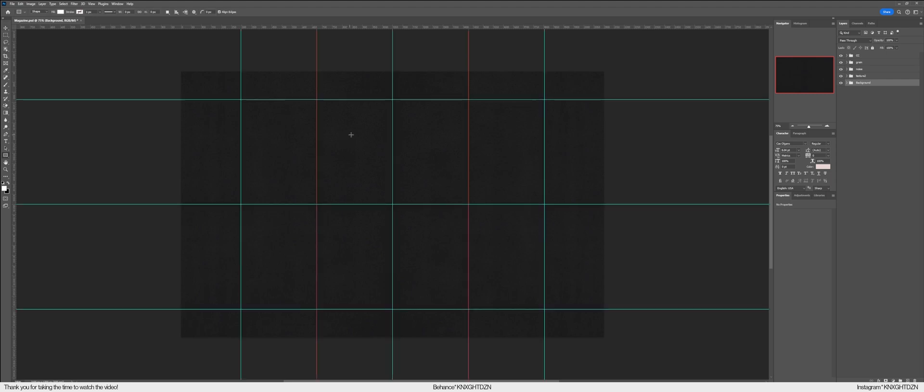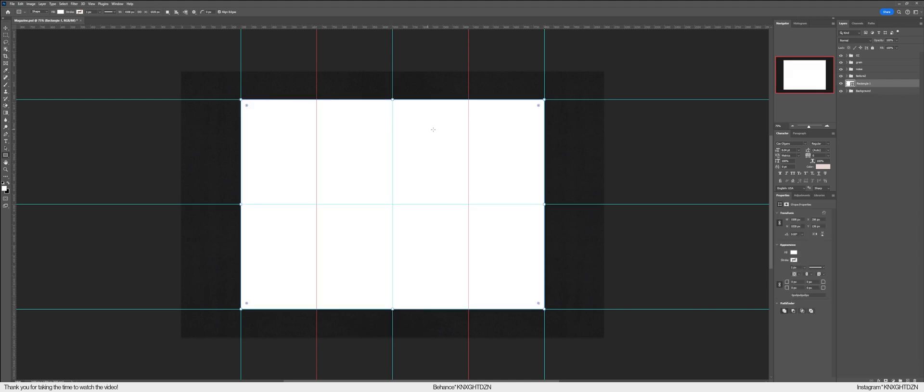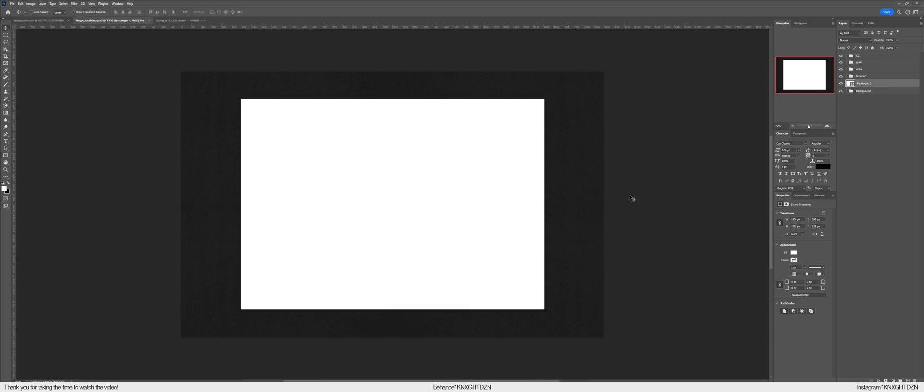All we're going to do to start off with is create a guide — this is going to be the magazine guide — and we're just going to create a rectangle right in the middle and make it white. This is all you need as the base point for this mock-up.